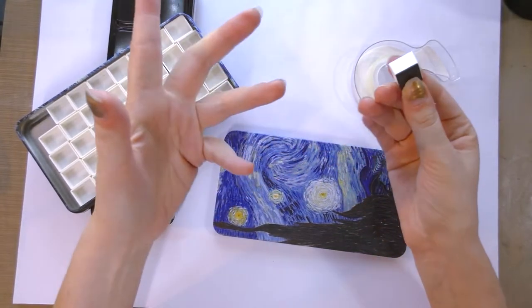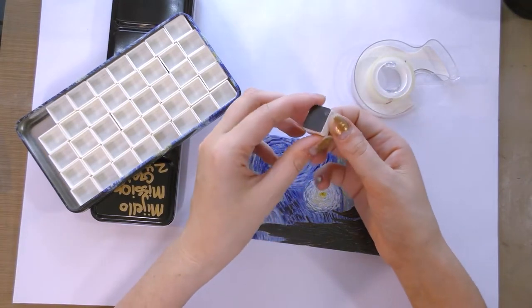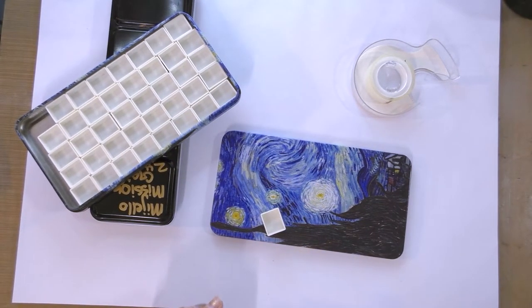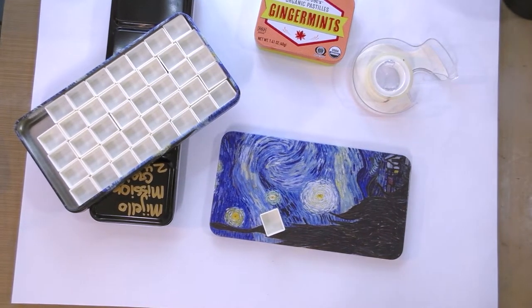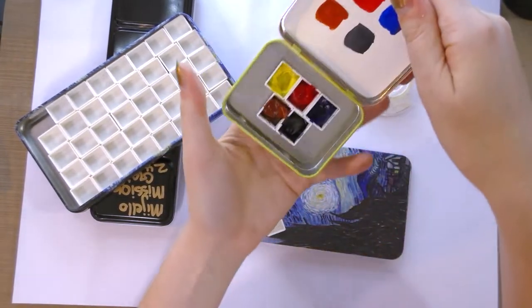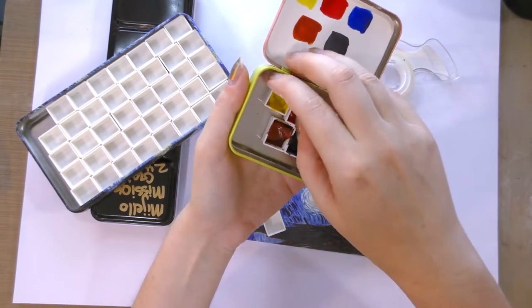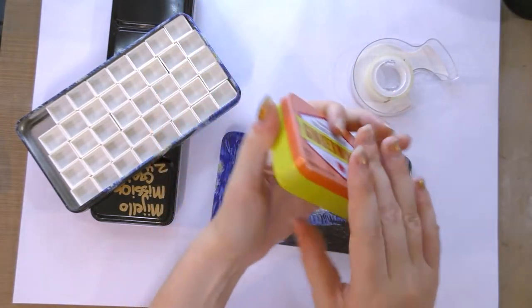Recently I showed you guys how to very basically glue neodymium magnets to an empty palette, an Altoids tin, or in our case a Trader Joe's ginger mint tin. These work along the same principle, but the magnets aren't nearly as strong.